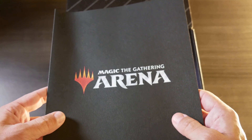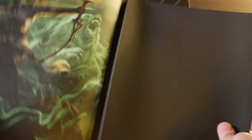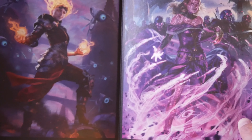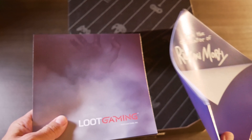Looks like we've got some sort of Magic the Gathering Arena kind of canvas-y paper thing with some artwork inside. Hopefully that's all showing up okay — pretty neat, but I don't play that particular game. And then it looks like we've got not one, but two posters. So let's go ahead and check those out. Notice — no t-shirt. Boo.